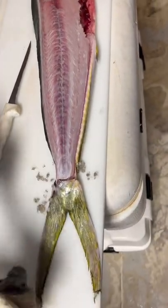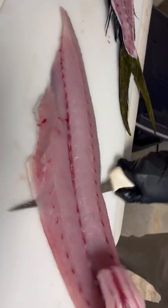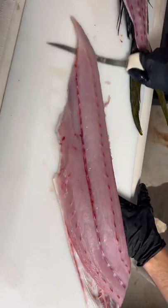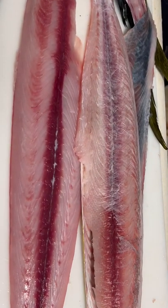Flatten your knife out, putting some pressure down, so that way your knife doesn't rise and you don't lose any of that delicious mahi meat. Which one looks more appetizing to you?